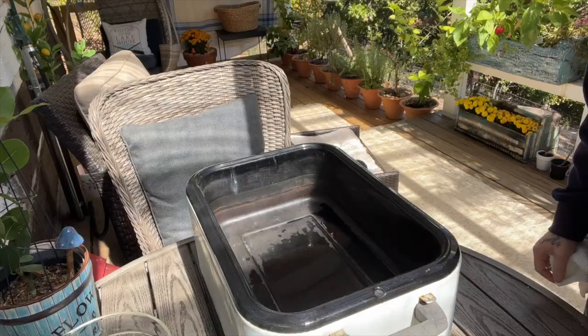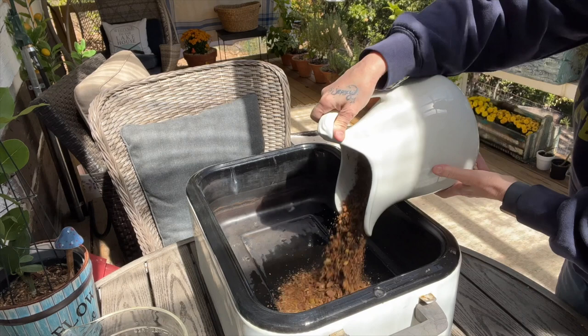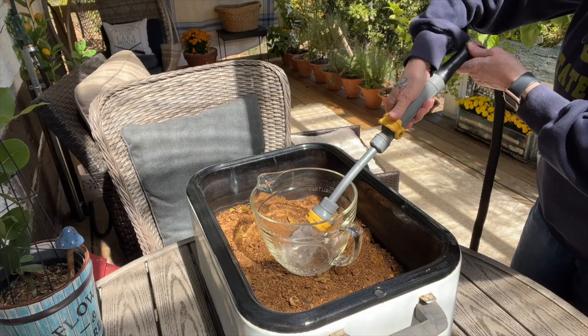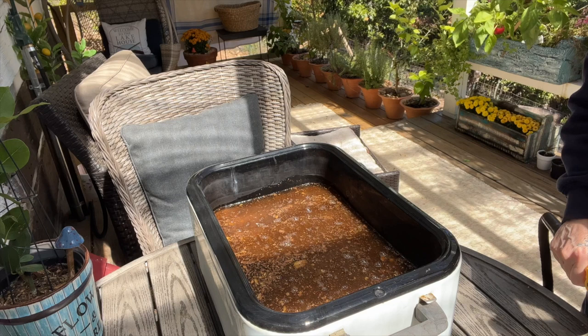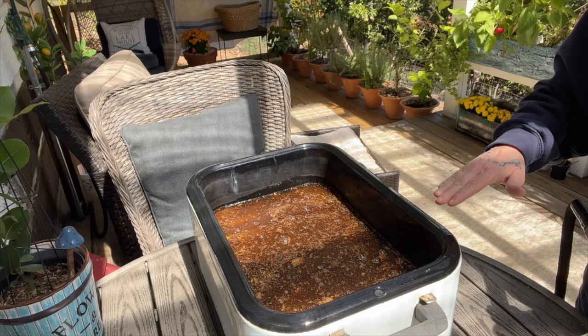This will be batch number two — same thing as yesterday. I ground it and pour it all in here. A couple of whole ones in there, but it doesn't matter. Just like yesterday, I'm going to add two full measuring cups of water. I'm going to put it on 300 for one hour, then turn it down to 250 for another full hour. Keep the lid on it. I'll stir it once or twice, then cut the power off and let it sit 24 hours and cool with the lid on.